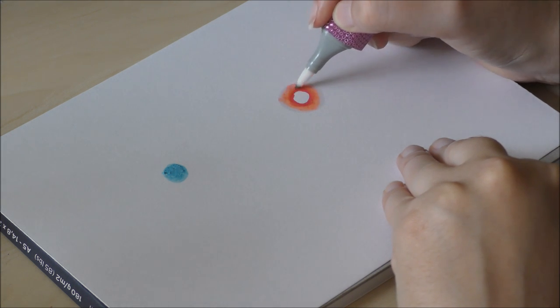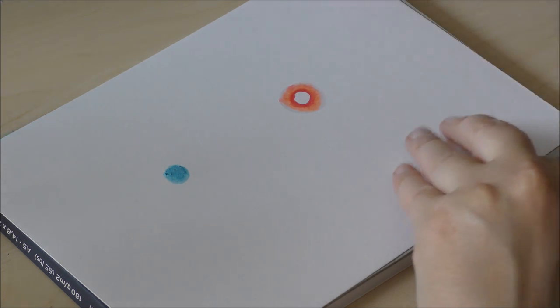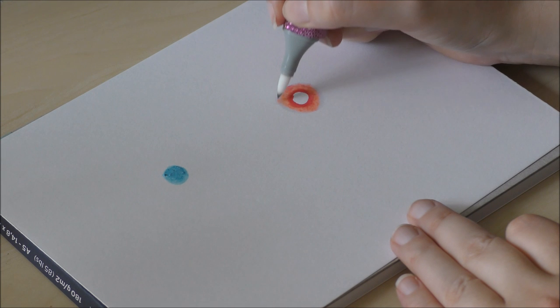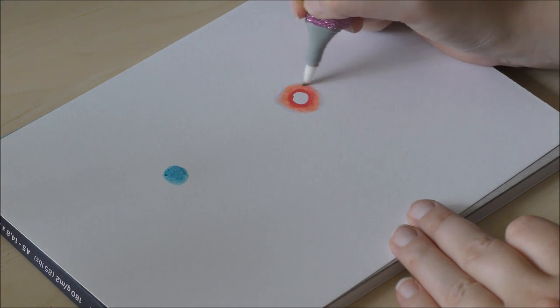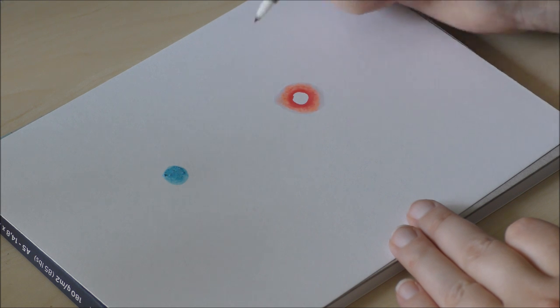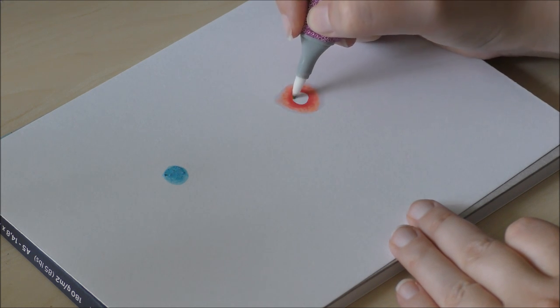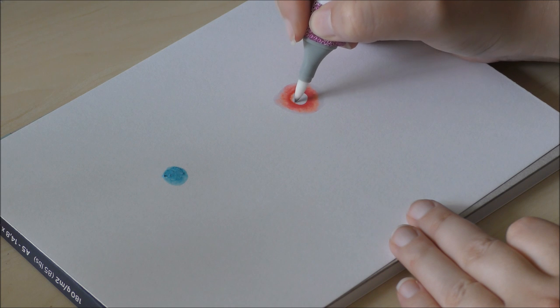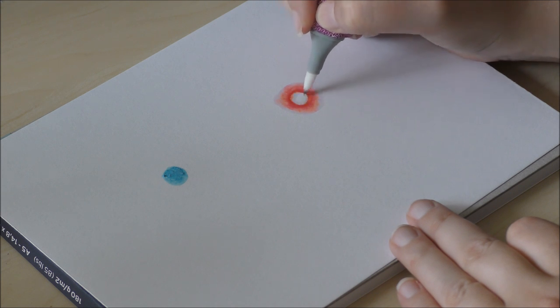As you can see it changes the color, but once it dries the color goes back to normal but slightly lighter with softer feathered edges. You can continue to go over it again with the colorless marker as many times as you want to enhance the effect. Do note markers can behave slightly differently and look a bit different depending on the paper you use.